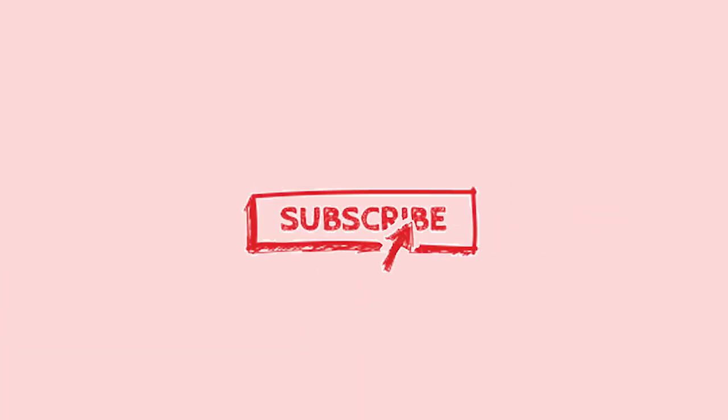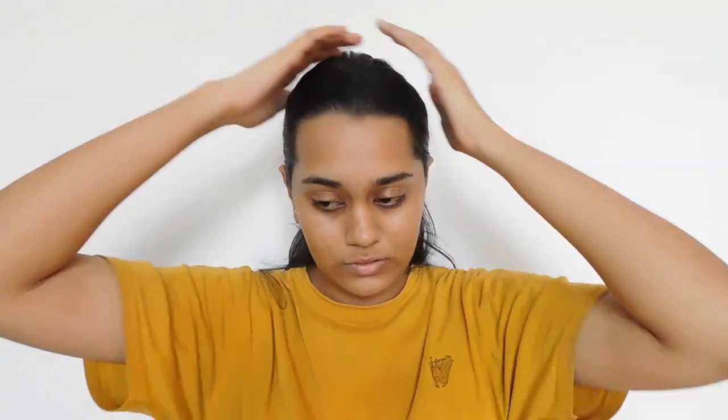Hello and welcome back to another video. Today we are transforming from a clown to a desi version of a Disney princess. If you are not subscribed yet, please do, and also follow me on Instagram, Twitter, Snapchat, Pinterest, LinkedIn, and Facebook. I have seen so many posts and videos on desi Disney princesses or Indian Disney princesses, so I also wanted to do a version of mine, and so here it is.